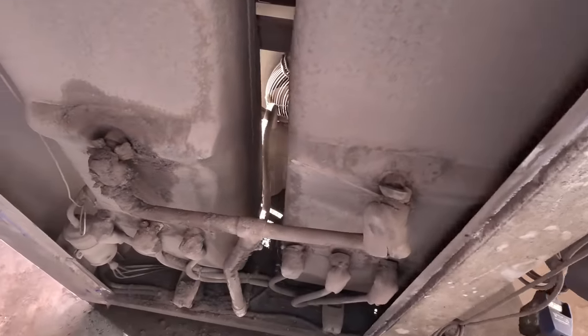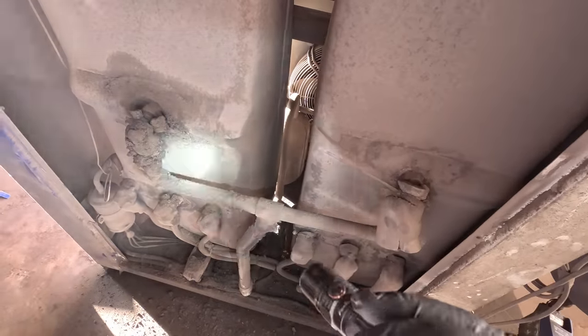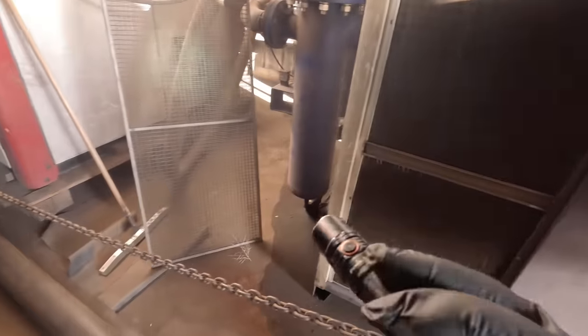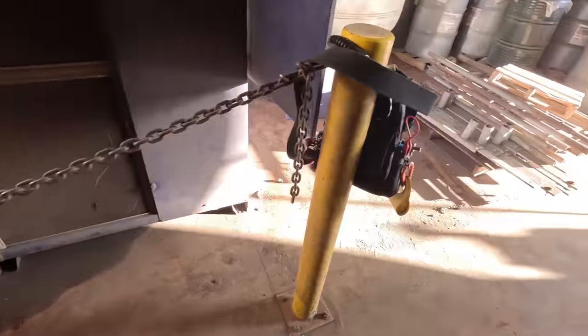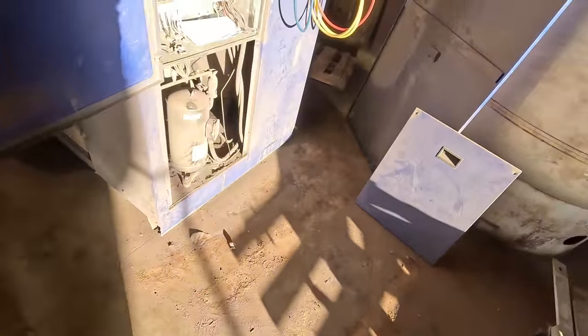The most important thing here is just understanding your basics — how the refrigeration system works. We're looking for the most likely cause, because you can see there's a lot of crap here. Chances are it's probably leaking. It's a really bad environment. I looked at the condenser coil and got the filters off — those filters are a joke; you're lucky if they keep the squirrels and birds out. So I'm going to try to look up those error codes, and either way I'll hit reset and check the pressures.